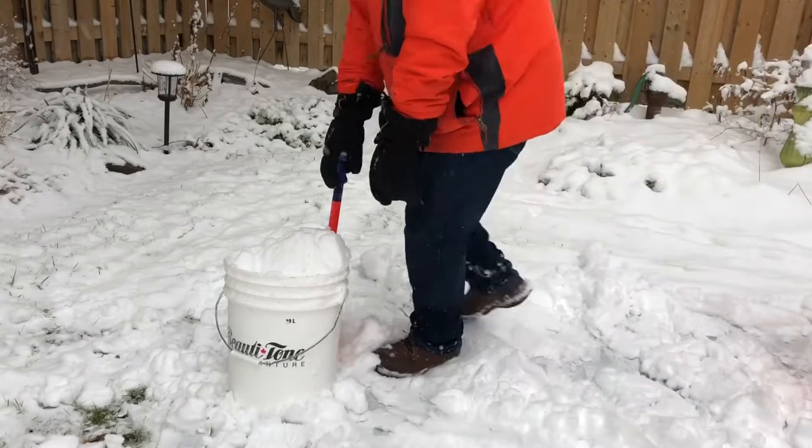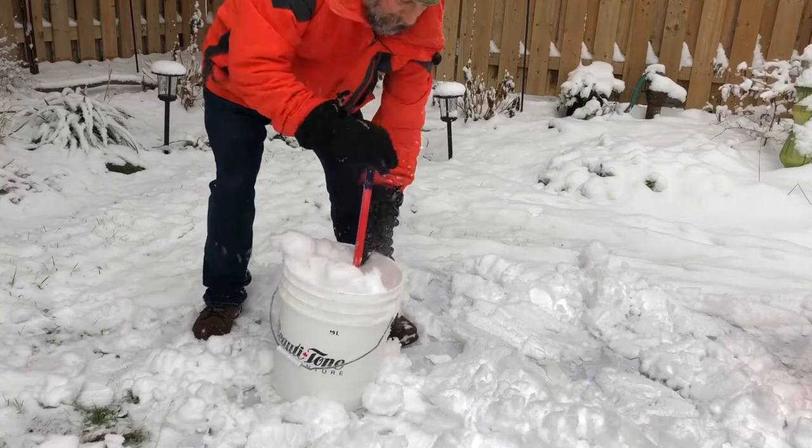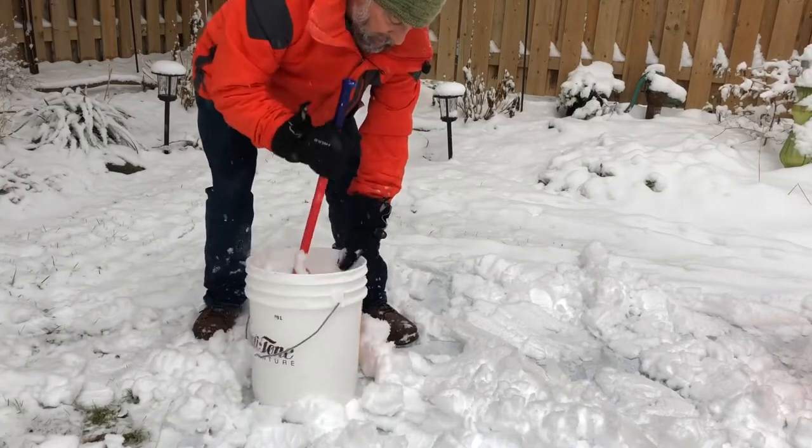Well, hi again everyone. Today is a day I've been waiting a long time to try because we're going to do an experiment here today.